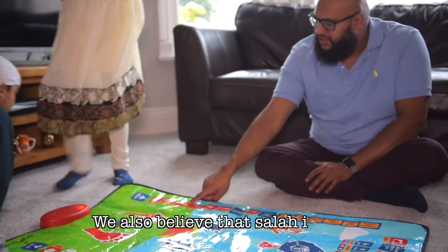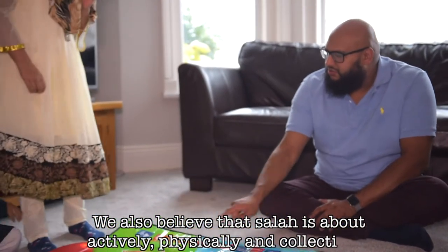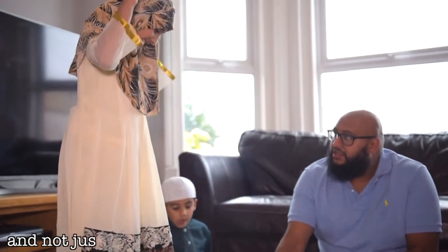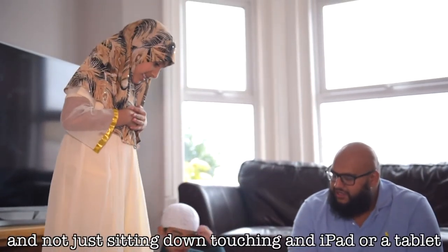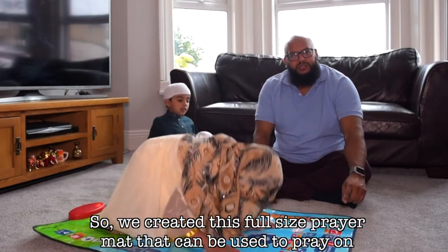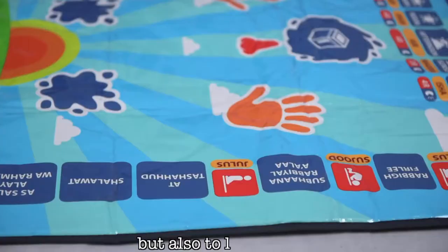We also believe that Salah is about actively, physically and collectively as a family performing it on a prayer mat, and not just sitting down touching an iPad or tablet. So we created this full-size prayer mat that can be used to pray on, but also to learn from.